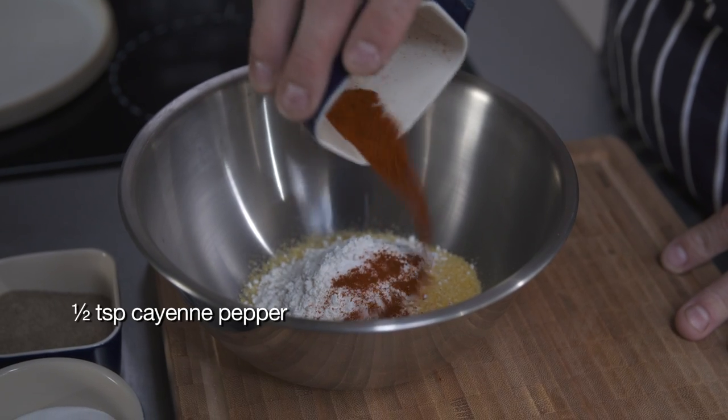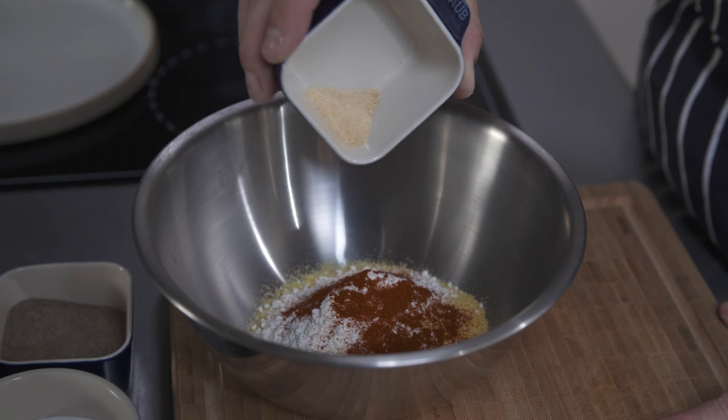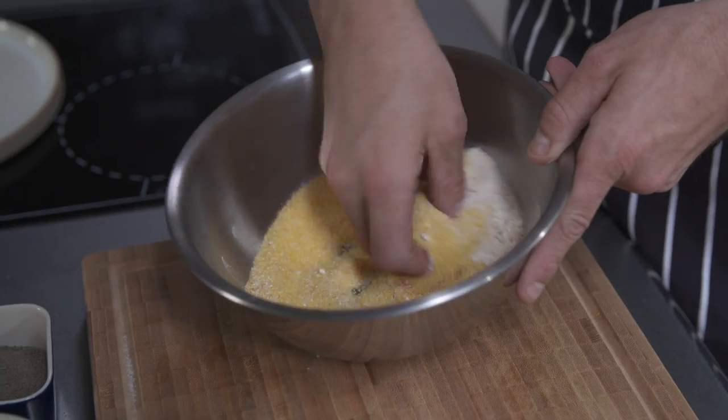Same again of cayenne pepper — this is beautiful and spicy, it just gives the fish a little bit of a kick. And then lastly, this is the kind of thing that brings it all together: dried ground garlic powder, half a teaspoon of that. Now just simply mix it all together.